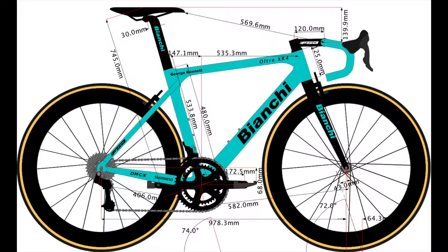The bottom bracket drop is 68 millimeters, and the chainstay is 406 millimeters. Looking at the frame design, it is what used to be a classic type of design — not a big BB drop. Nowadays most American brands have in the ballpark of 70, 72, 74 millimeters drop for a frame of this size, so it is not optimized for aerodynamics — it's kind of classic.